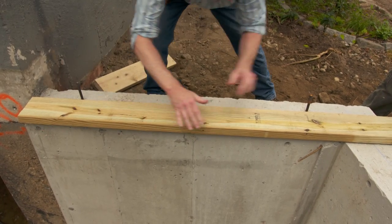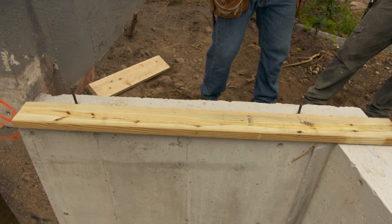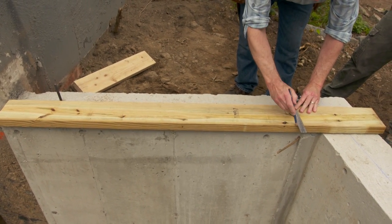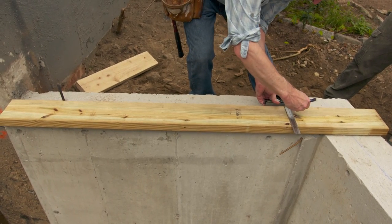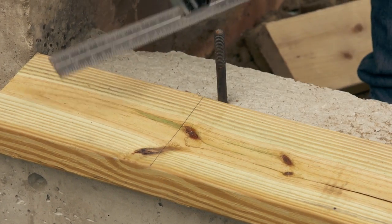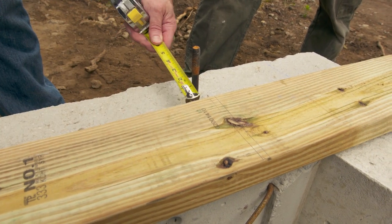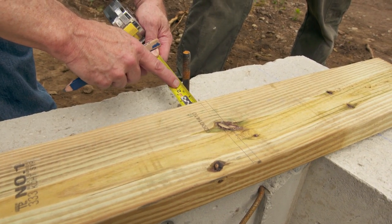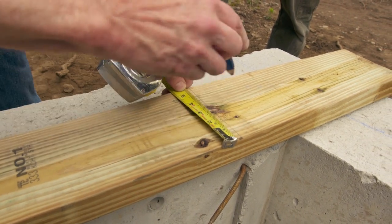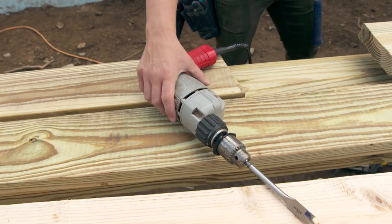We'll line up the outside edge with our chalk line. Now we can locate the bolts — just take a square and mark each side of the bolt. This is pretty much the easiest way. With the sill still on the chalk line, I can now measure from the edge of the sill to the center of the bolt — you can see it's about two and a sixteenth. Bring that over and mark the center of the bolt where we're going to drill it.